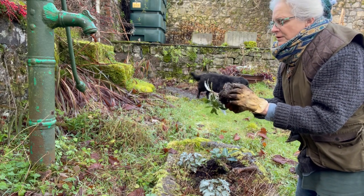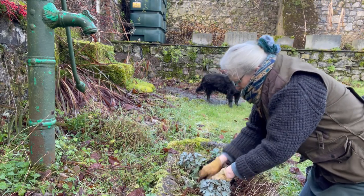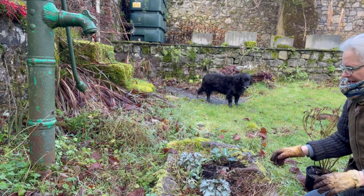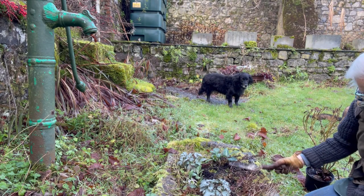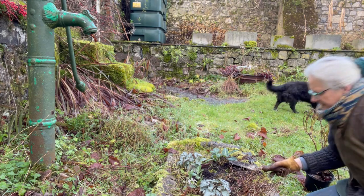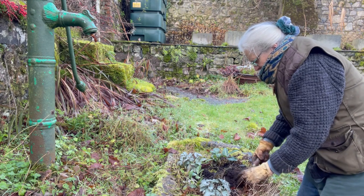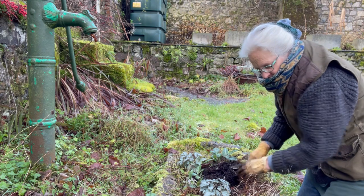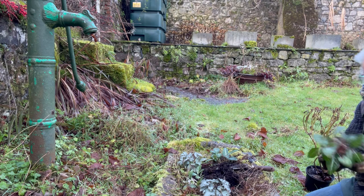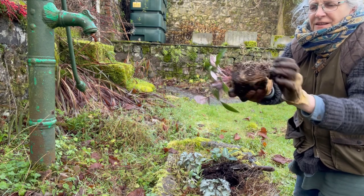I'm breaking up the roots at the bottom of the pot before I plant it. Hellebore roots get very bound up in the pot — they're vigorous growers.